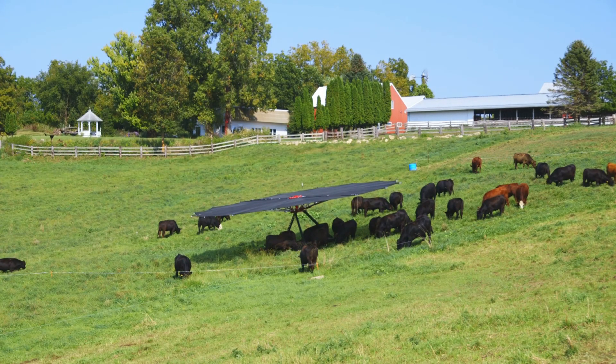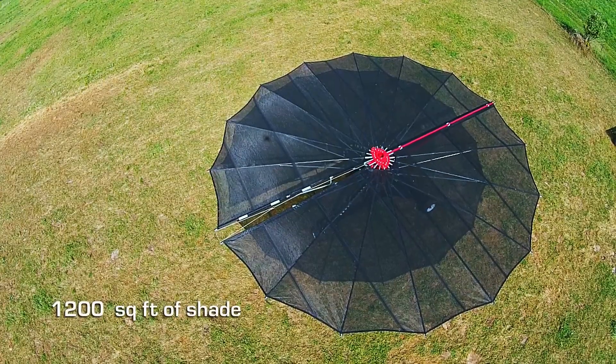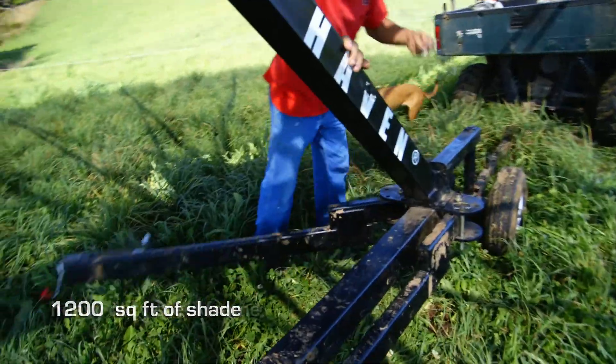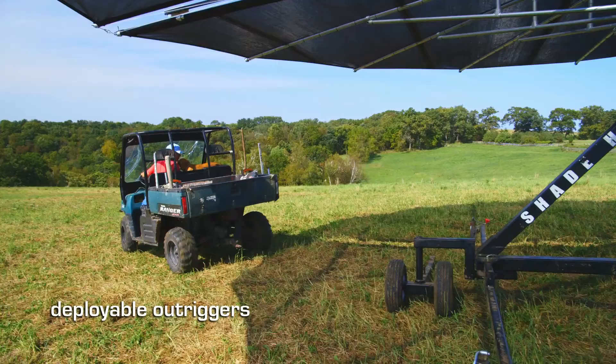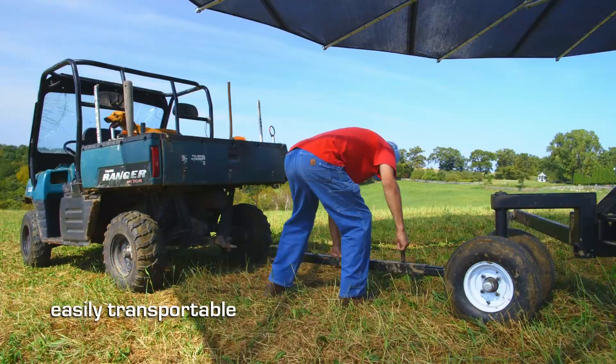The SH-1200 Livestock Shade provides 1,200 square feet of usable shade mounted on a heavy-duty steel frame with deployable outriggers. Easily transportable both on and off-road.